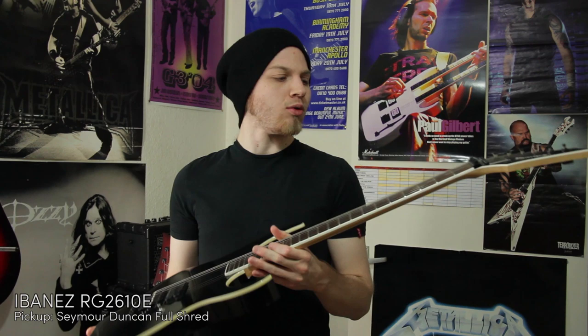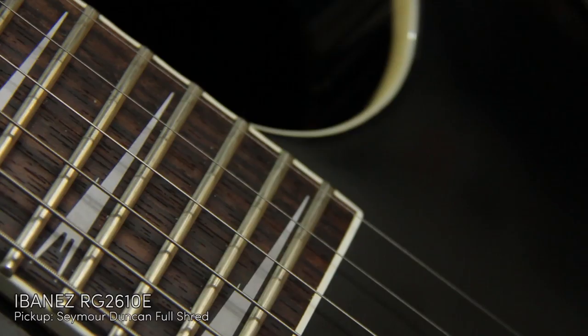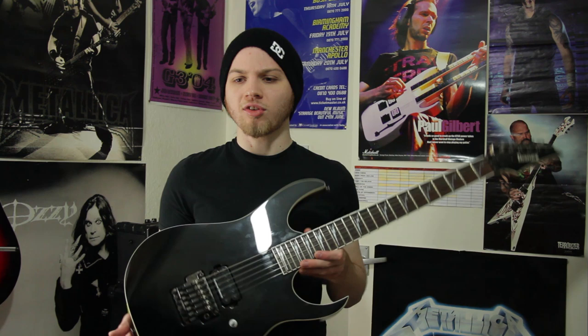This is my Ibanez RG2610E. I have a few Ibanezes, a few RGs, but this is definitely the most metal of them all. It's only got one pickup, no tone knob, nothing. It's tuned to drop C right now. Not much to say really, it's kind of metal.